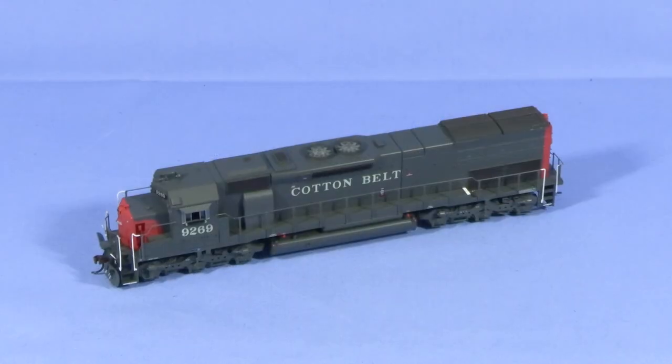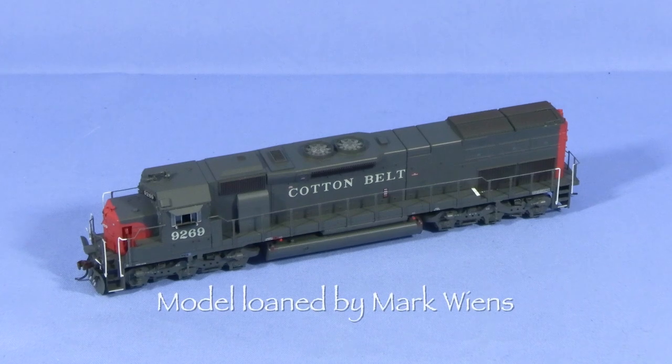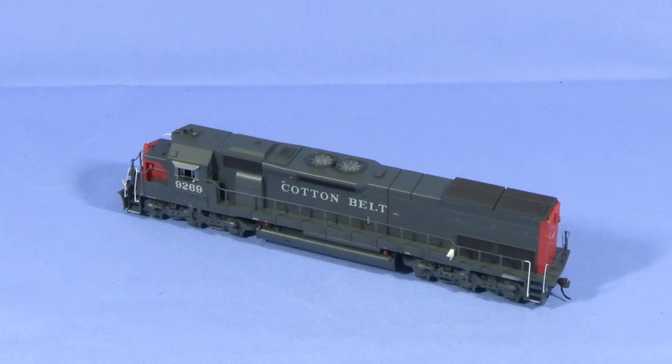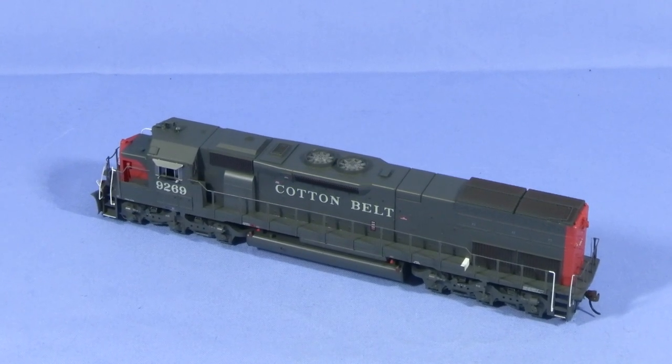Hi, I'm Dan Cordopassi. Today I'm reviewing an HO scale SD45T-2 locomotive from Athearn. This locomotive is decorated in the Cotton Belt scarlet and gray scheme. This model was lent to me for review by Mark Wiens. Since this isn't my model, I won't be fixing any issues in the rip track segment. Otherwise, this will be like any other product review.